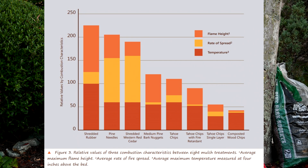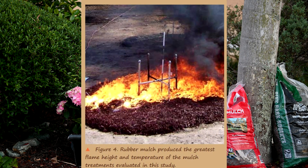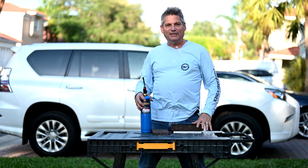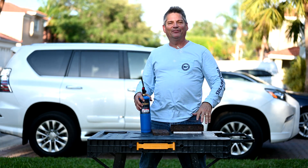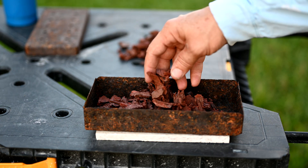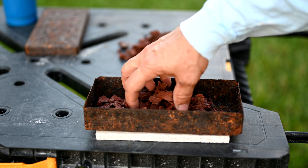The shredded rubber burned the hottest, but it really wasn't that much hotter than, for example, pine needles and shredded western cedar wood. This is my favorite part of the whole test - I get to set things on fire. The first mulch is the Ground Smart cedar red rubber mulch. This is rubber mulch, shredded tires.